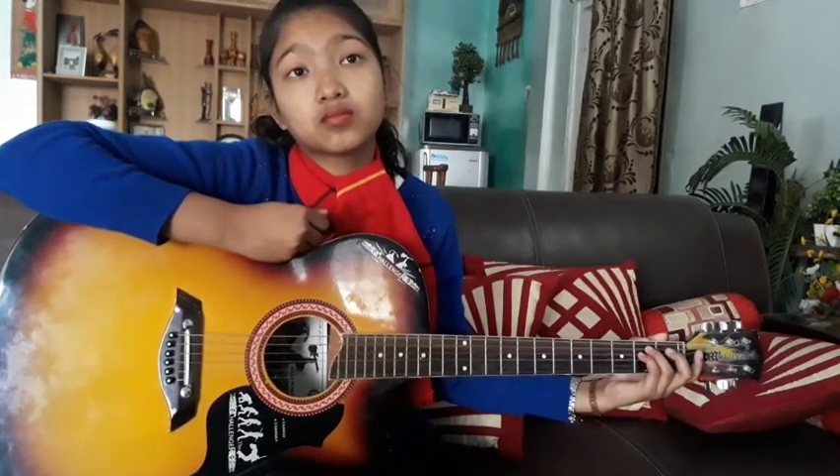The fretting hand applies pressure when we touch the string, and it should be very evenly and consistently applied. If the pressure is too little and you mute the sound, then you mute it. Left hand muting and right hand palm muting are different. The fretting pressure must be very consistent.